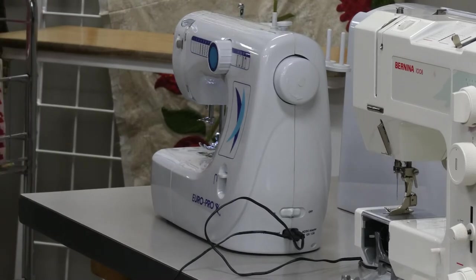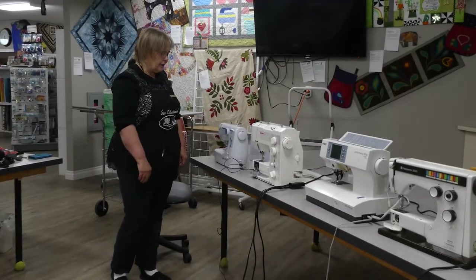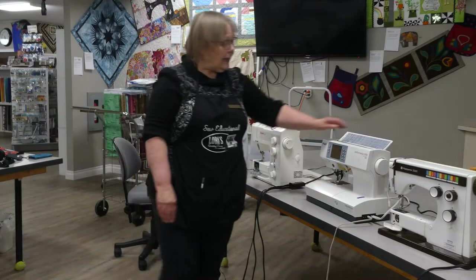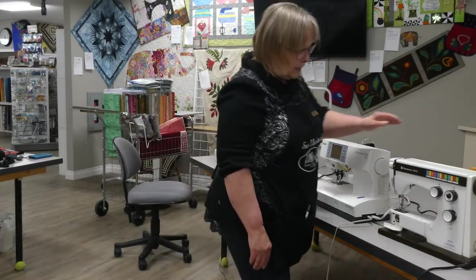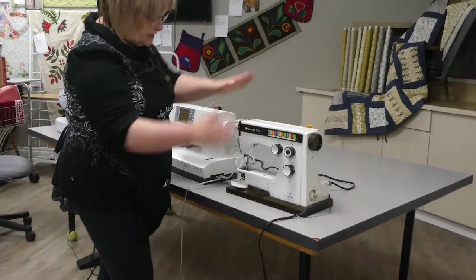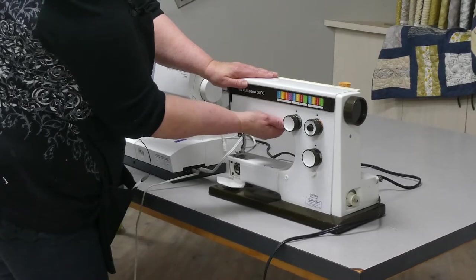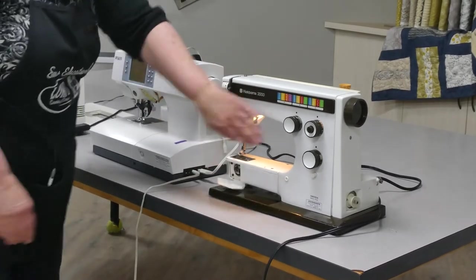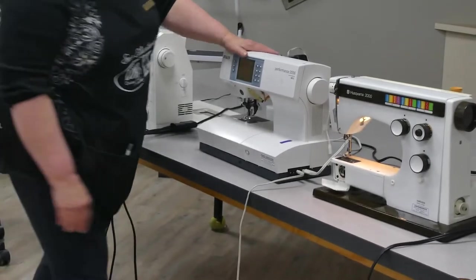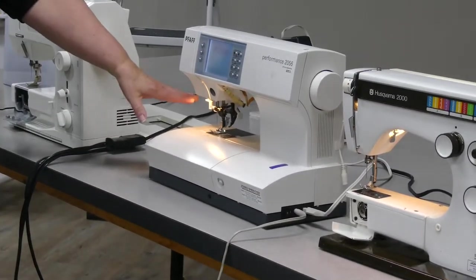You'll want to work with the light on your machine to illuminate your work area. On the Husqvarna, once it's plugged in it will run, but you can also switch on a light underneath in the harp area of the machine. On the FAF, once you turn the machine on, the light comes on automatically.